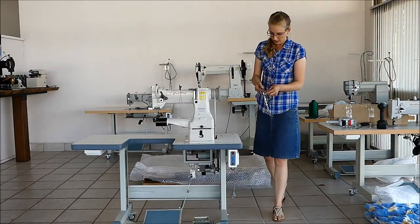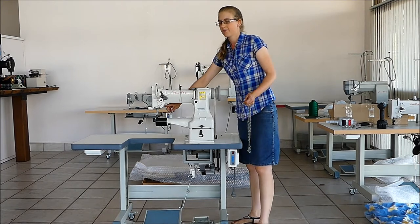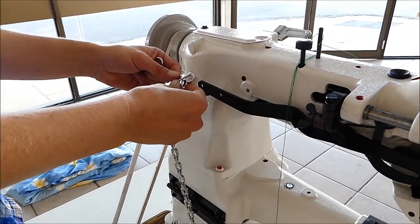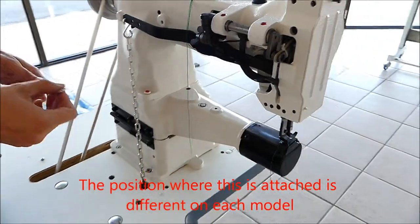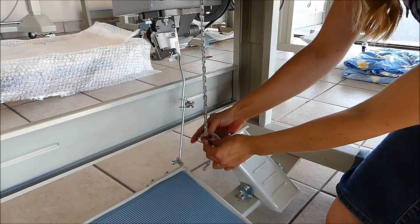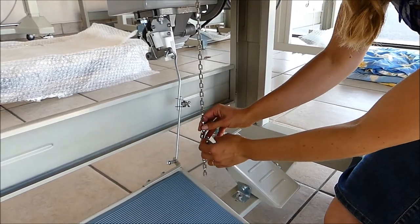In your box there will also be a chain for attaching the pedal to the lever for lifting the foot, if that's specific to your machine. We'll just drop the chain down this hole here towards the lever and the foot pedal. Attach it to this lever here, which joins down to the presser foot. And then underneath, just lift the pedal to a fairly upright position and attach it with the S-hook.